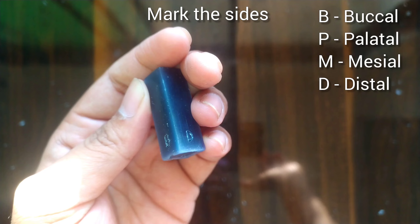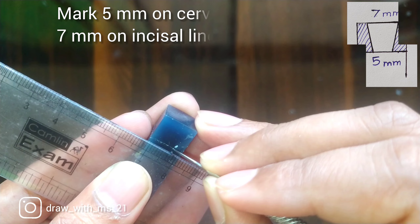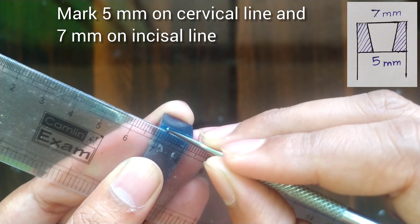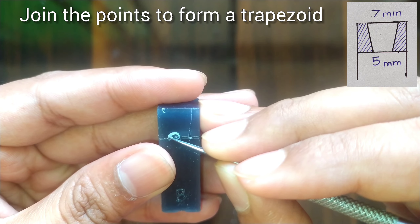First of all we will do the markings of the sides. After this we will mark 8.5 mm for the crown, then mark 5 mm on the cervical line and 7 mm on the incisal line, as shown here in the figure. We will join the points to form the shape of the trapezoid.